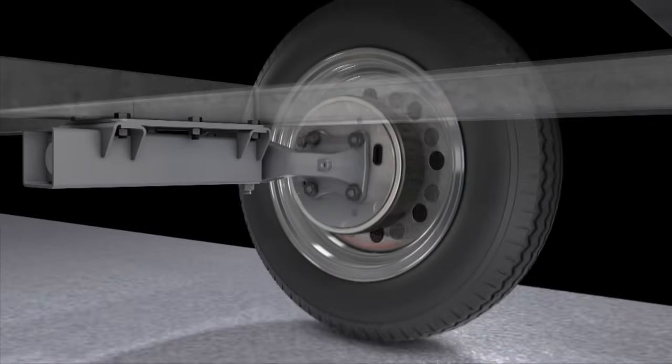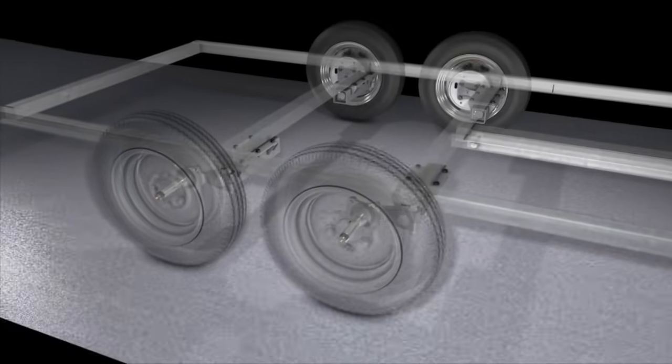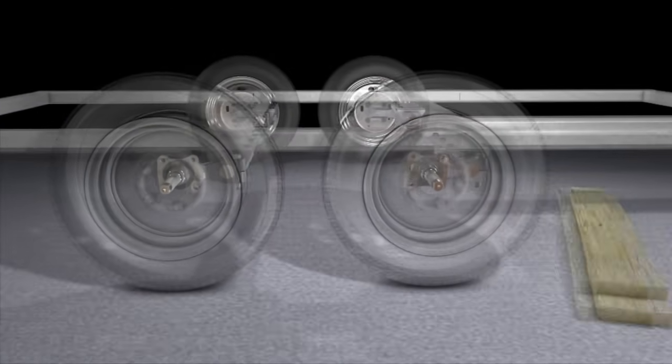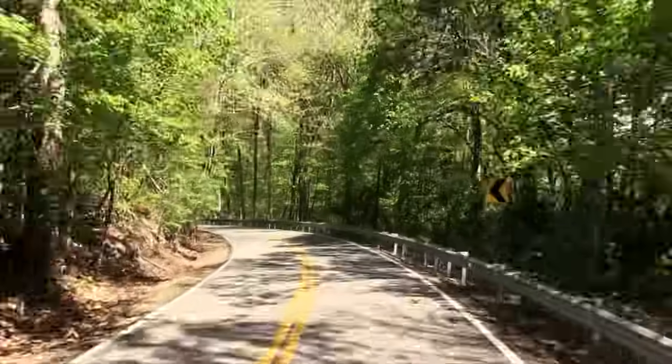FlexiRide is a fully independent suspension, always providing a smooth, stable ride no matter the road. Each wheel travels totally independently for a soft and quiet ride, providing a practically shock-free experience.